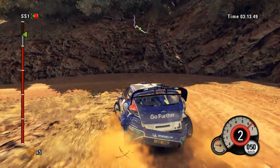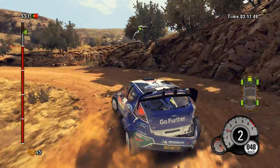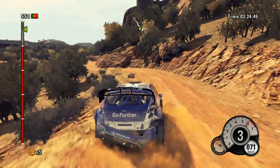Right 4. And hairpin left. 40. Then hairpin right. Rock inside. Right 4. Then left 5. Into right 5.